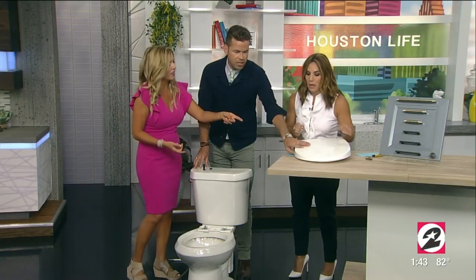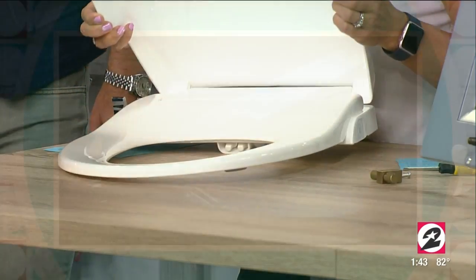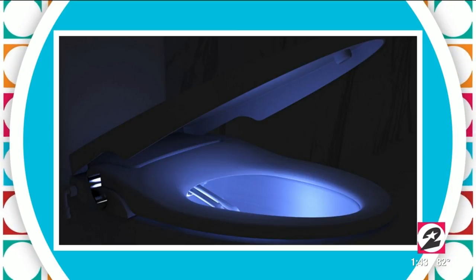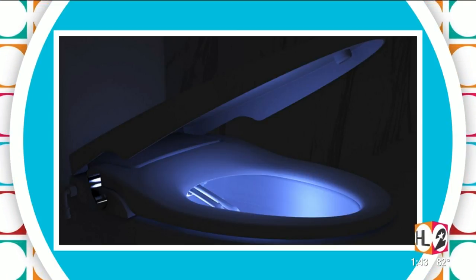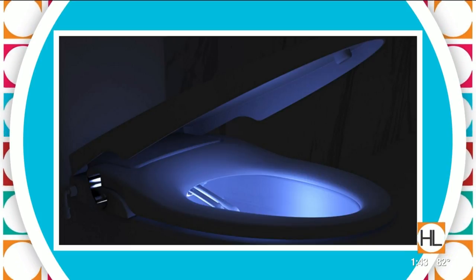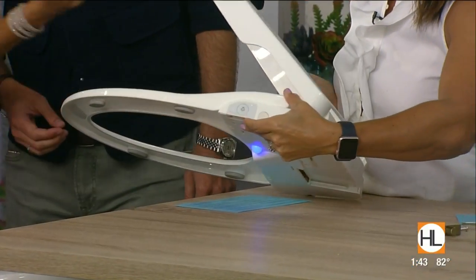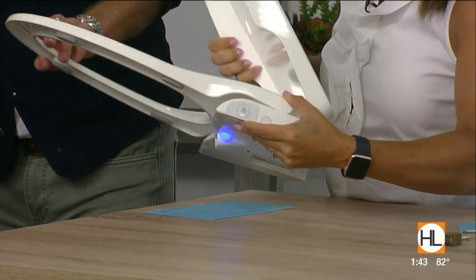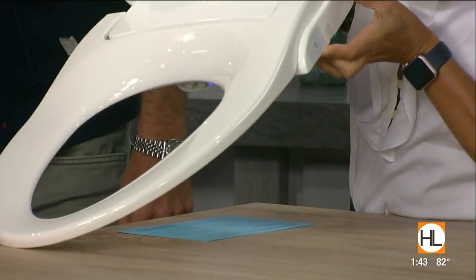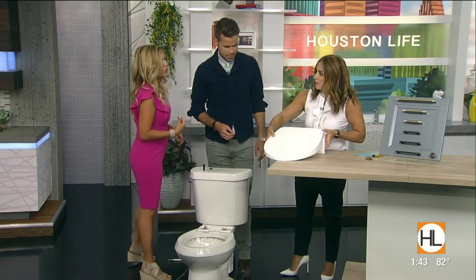It also looks like a normal toilet seat and it has a nightlight in it, which I love. I don't want to turn on the light when I go in — look at that, that's what it looks like at night. It's four double-A batteries on the side right there. You just push it, and there are the nozzles — posterior and feminine wash. BioBidet Slim is making it really easy to get into this. It's a great thing.